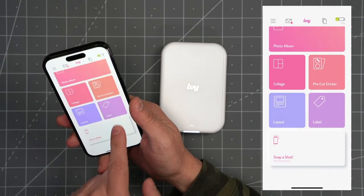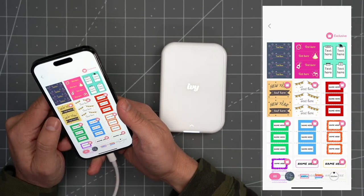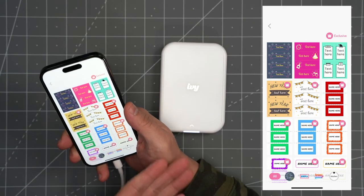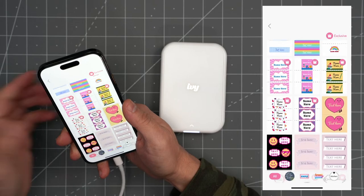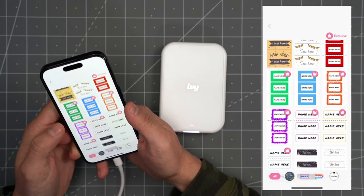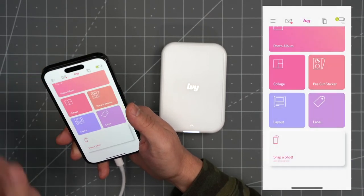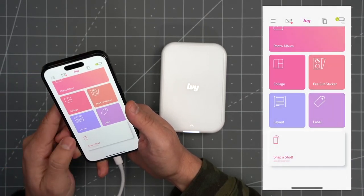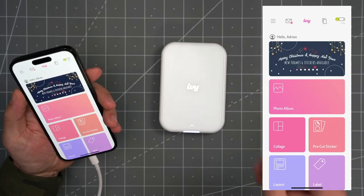If you go under 'Label,' I think this is one of the other very cool features of this printer — you can create labels. It's not just for photos. They already have some pre-made labels you can choose from, and you can also customize your own: just pick a layout and add your own text. Very powerful for a mini printer.